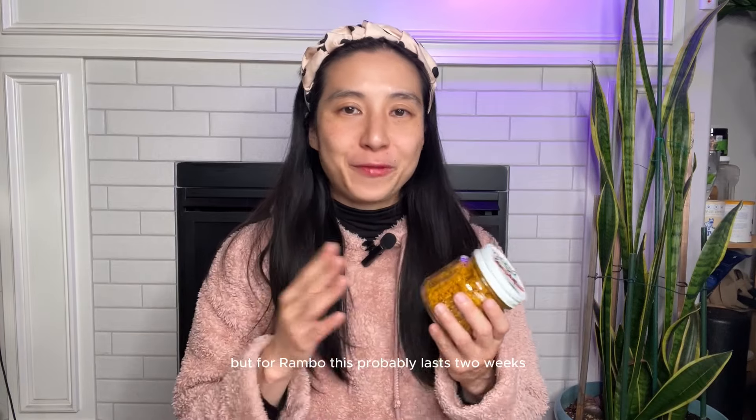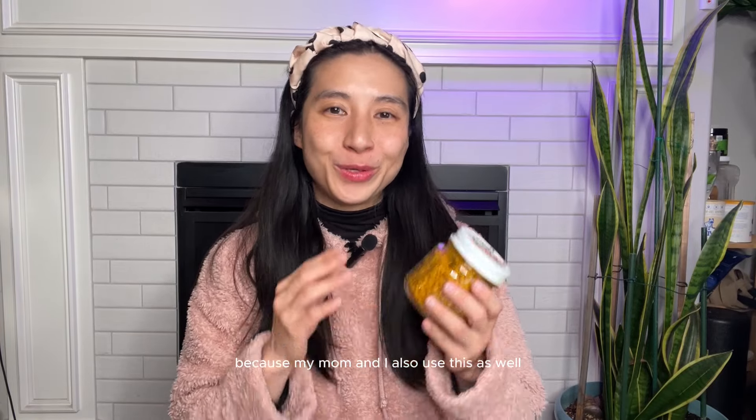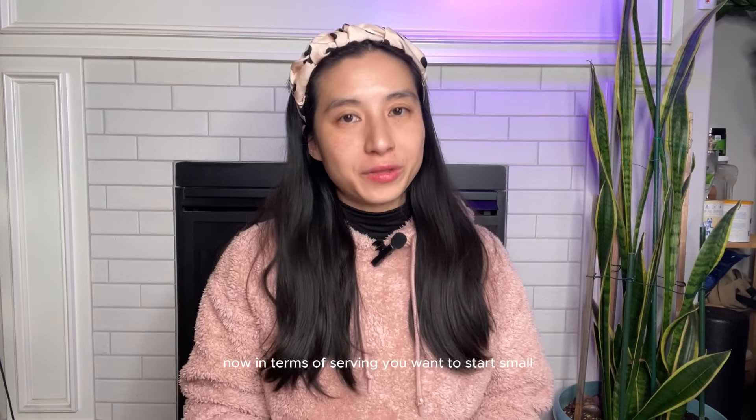For storage, you can keep this in the fridge for 30 days. For Rambo, this probably lasts two weeks because my mom and I also use it as well, so we make a new batch almost every two weeks.